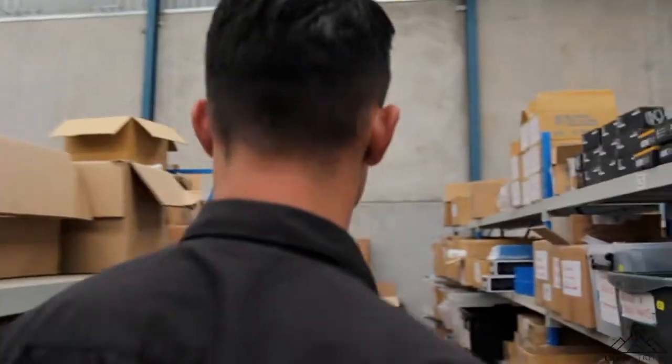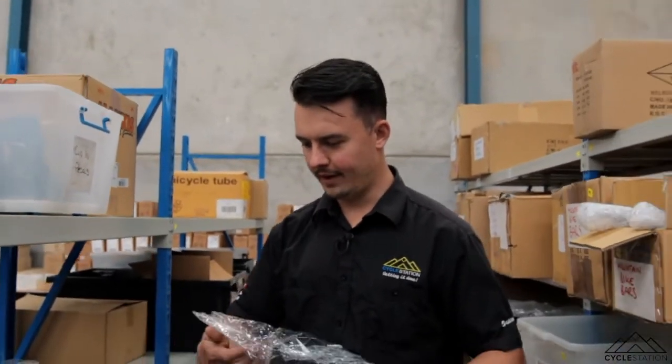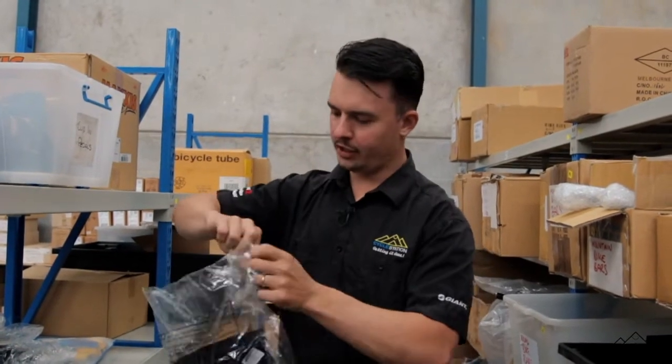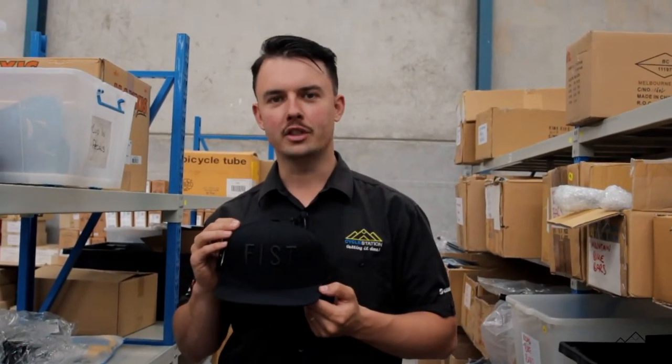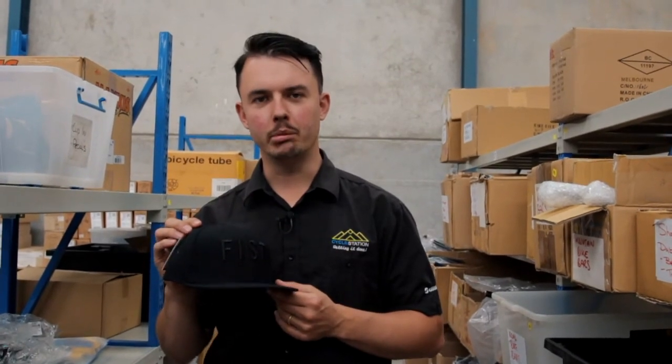I've actually got an idea — follow me around here and don't stop filming. We're just going to run this one live as I do it. I'm going to pull this — this is a hat, this is a fist hat. I just broke the package. Sometimes people make really poor decisions, and this is one of Matt's poor decisions — putting casual wear caps on a cycling website. Help us correct our poor decisions and purchase this fist cap really cheap. Please. Like, really please.